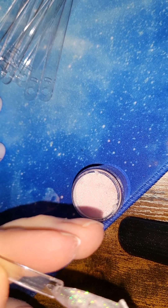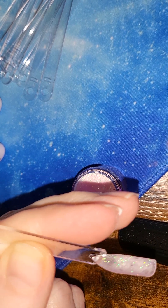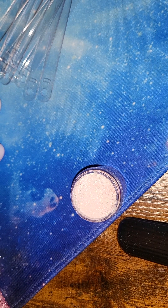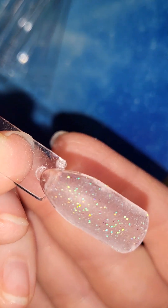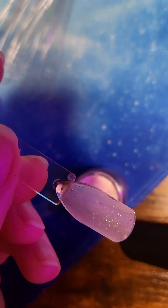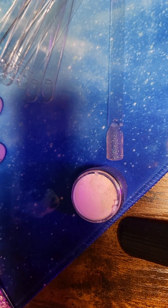The activator is what causes the polymerization — this is what does it. You can liken it to monomer if you want; I'm pretty sure the chemical composition is fairly similar. Let this dry for a couple of minutes. It's so pretty — oh my gosh, look how gorgeous that is! Then it's another base coat, another dip, another activator, and then top coat it. Thank you so much, bye!